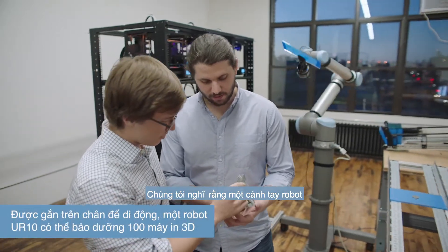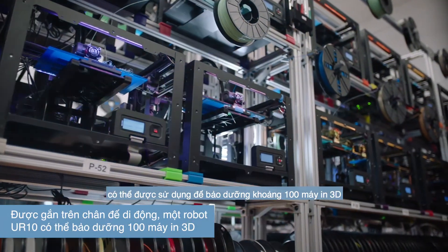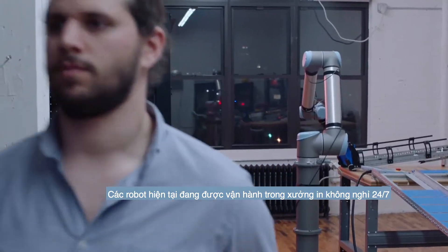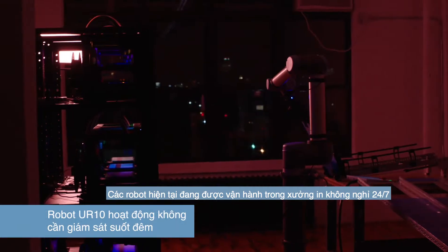At full scale, we think we can probably use one arm to tend about a hundred printers. So the robot right now is actually running a lights-out factory — it is running 24/7 harvesting printers.